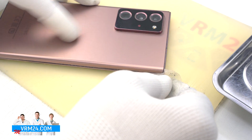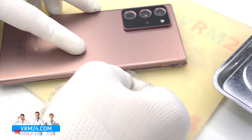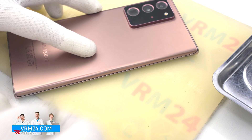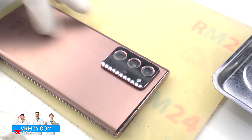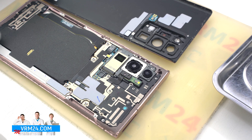We use a plastic film and put it in the gap between the back cover and the display frame, and gently move the film along the back cover to open it. So we carefully detach the back cover.